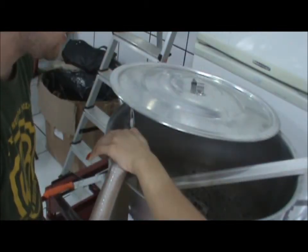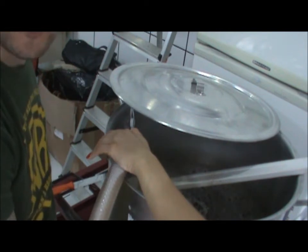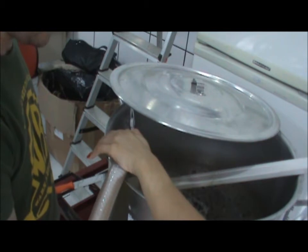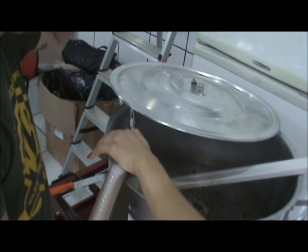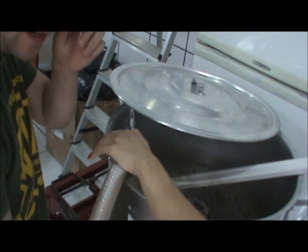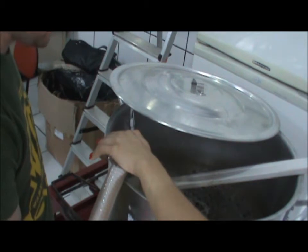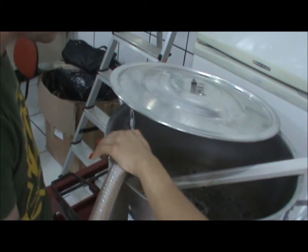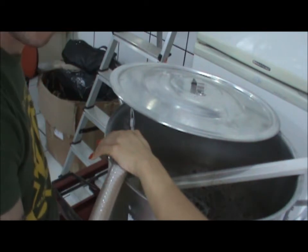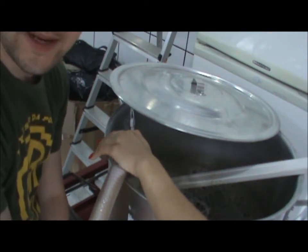Hey guys, Cervejeiros — we're going to do it now at home. This is the second step of our mash, a big step. It's nice to take time here because it helps to clarify the beer a lot. Ainda mais pra quem tem esses moedores comuns que a gente compra de cereal — dá muito pó, então quanto mais você filtrar, mais bacana fica a cerveja. E aí tem aquela bombinha prática que a gente usa.